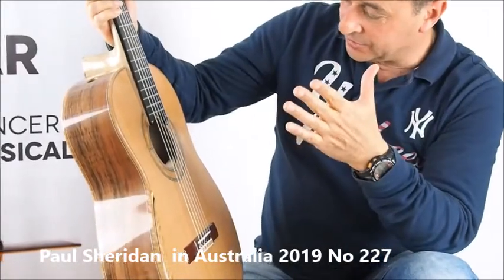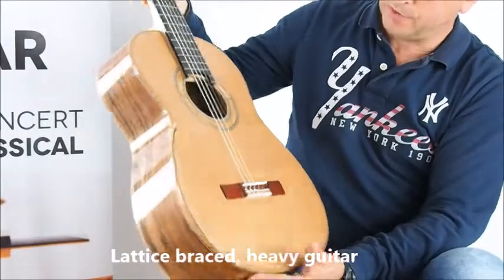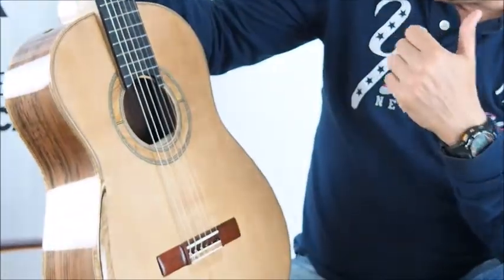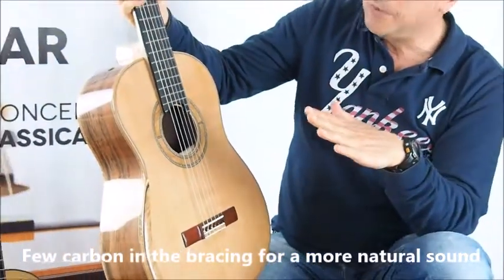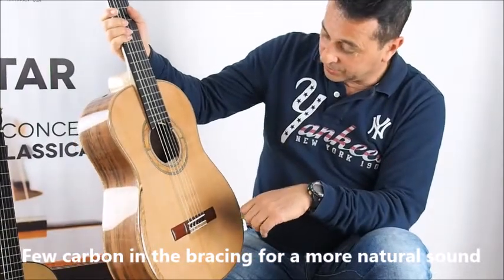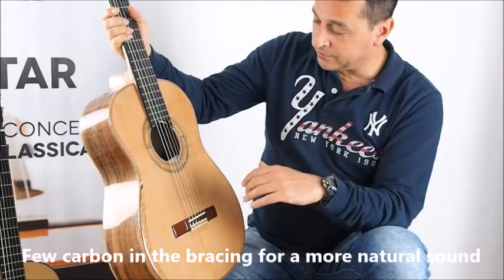This guitar is a latest lattice brace guitar. This is a heavyweight guitar. Paul Sheridan has its own design. There's very little carbon reinforcement to the bracing, so the sound is very natural — but it has its own voice.